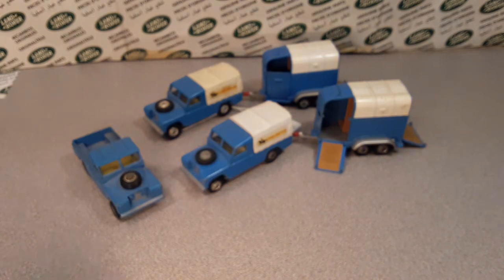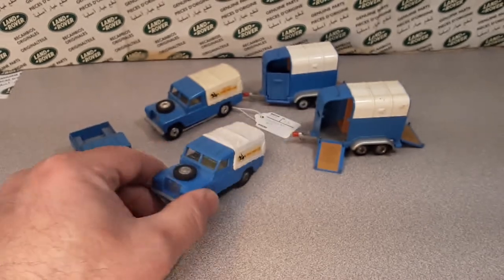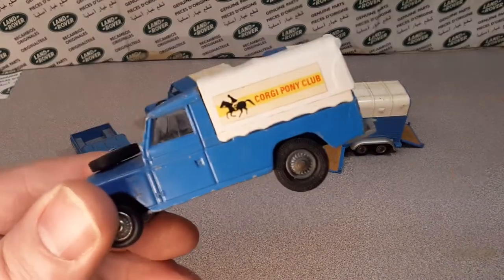G'day, g'day! How the heck are you? Welcome to Roverland. This is your friend Dano.